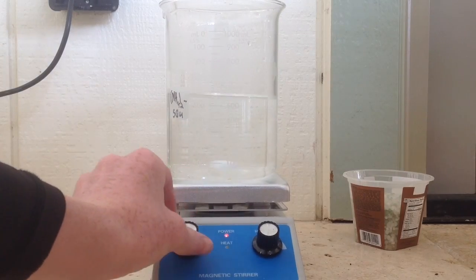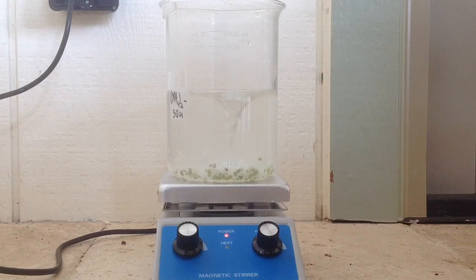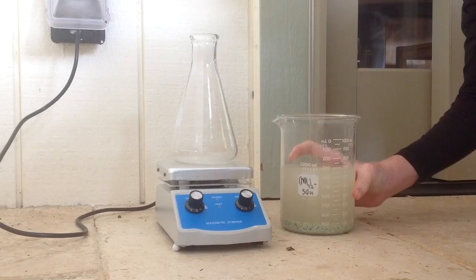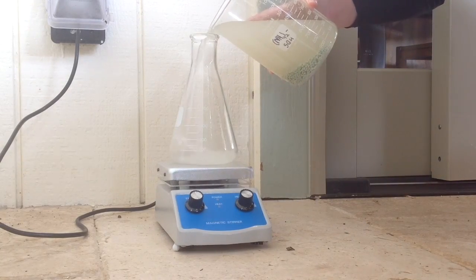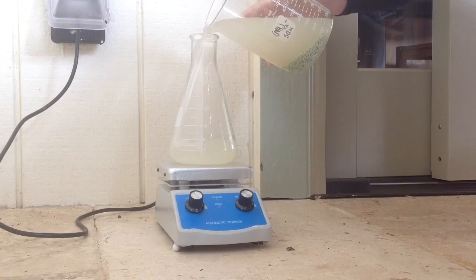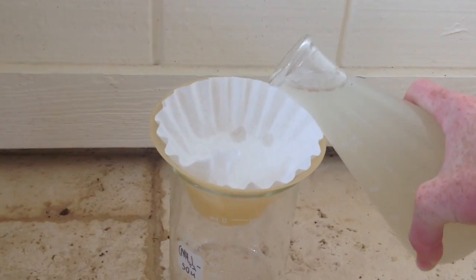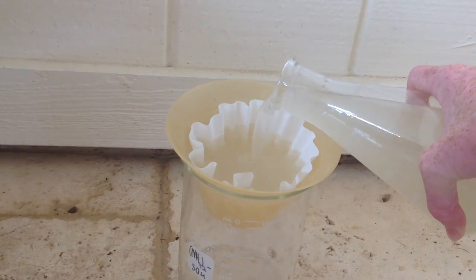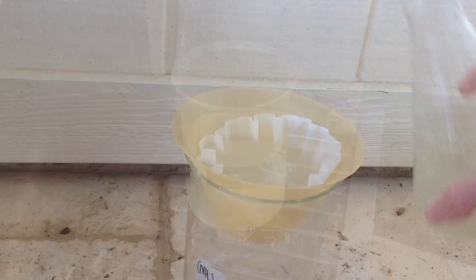Next I simply turned on my stirrer and added the fertilizer. I dissolved the fertilizer until only green beads were left. An intermediate step that I did was decanting the liquid so that I didn't have to deal with all the green beads in my filter. Next, I got out my gravity filter and filtered out what might be binders, dirt, and colorants.